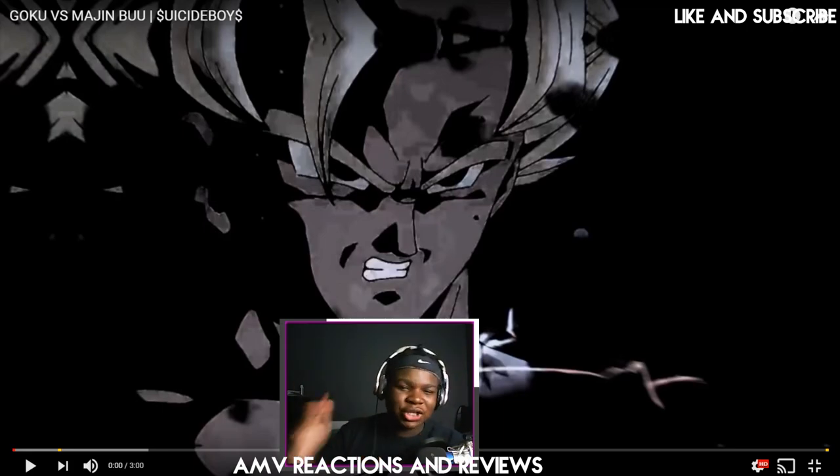What's going on guys, hope you guys enjoyed that new intro. If you guys have any suggestions for what I can do to my intro or my channel in general, let me know in the comment section below. Anyway guys, we're going to be doing a different way of these AMV reviews and reactions.